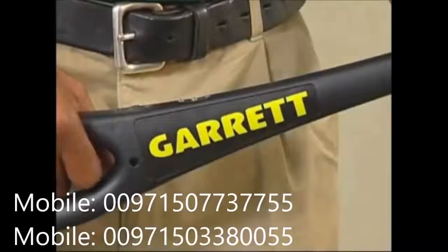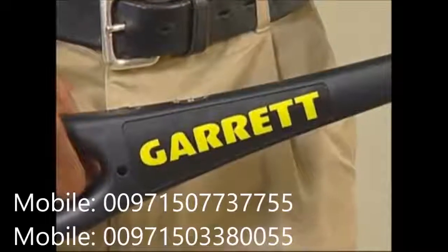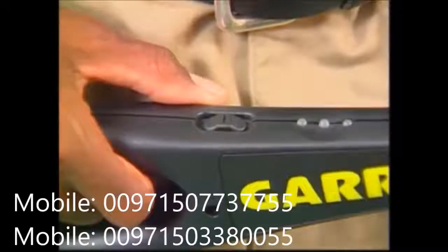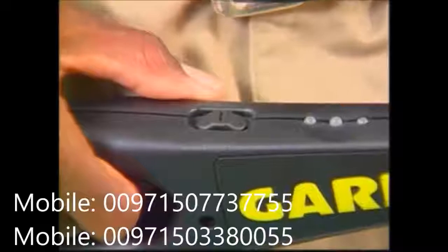Let's now look at the features of the Super Wand and learn just exactly how it operates. The power switch is located where it can be reached easily with the thumb. The switch has three positions.